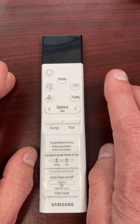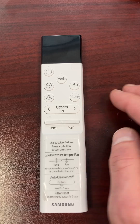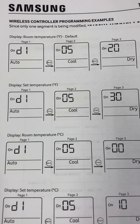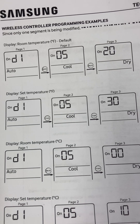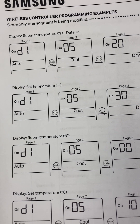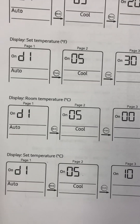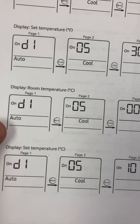First, we're going to get into the option codes — we want to get double zeros to get into the digits. Here is technical bulletin 2020-0012, and here are all the settings on that bulletin for how to set up a wireless controller for Celsius and Fahrenheit. The options are: default Fahrenheit, room temperature in Fahrenheit, set temperature in Fahrenheit, room temperature in Celsius, and set temperature in Celsius. In this example, we're going to change it to set temperature in Celsius.